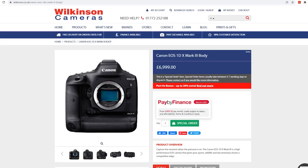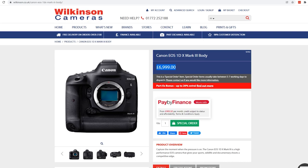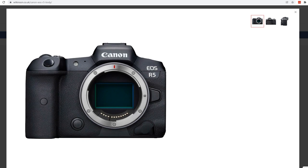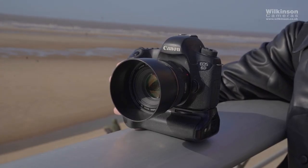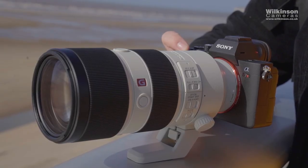Most mirrorless cameras are capable of far higher frame rates for stills than DSLR cameras. For example, the Canon EOS 1D X Mark 3 gives us 20 frames per second for around £7,000, whereas the Canon EOS R5 mirrorless camera gives us the same frame rate for around £4,300 — a massive price difference, and you also get better features on the R5. So you can achieve that or more on a much more affordable mirrorless camera, making it great for wildlife and sports photography.